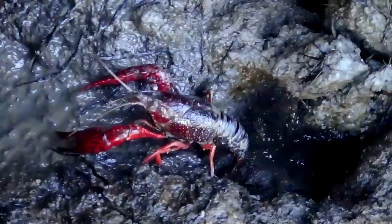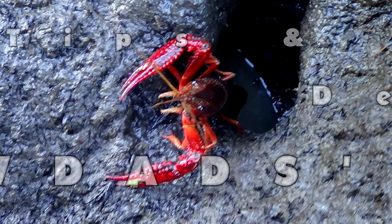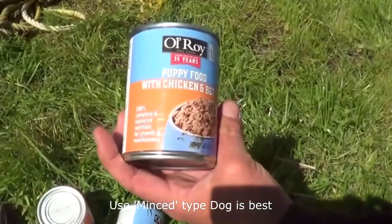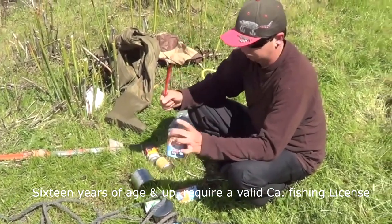We'll show you some tips and tricks on how to crawdad on the California Delta. Start with some holes in your dog food can — just a few. One can is usually good enough.